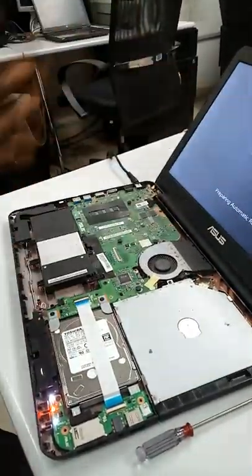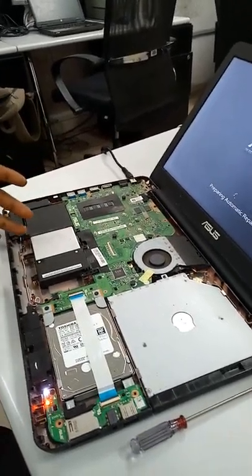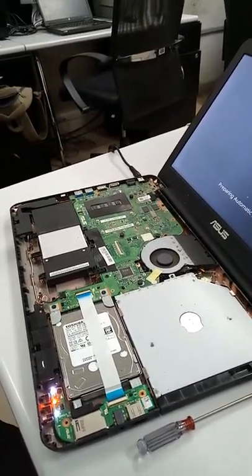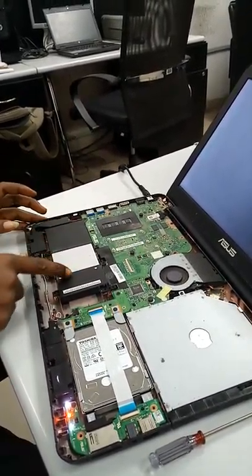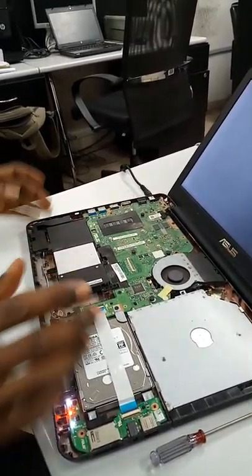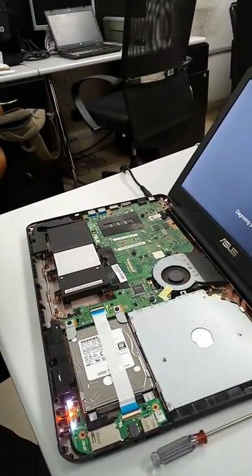From what you can see, it's working fine. So what we just did is remove the battery, put it back, and that's all. This is one of the disadvantages of using an inbuilt battery for a laptop. I hope you enjoyed this short video — please subscribe to our channel, thank you.